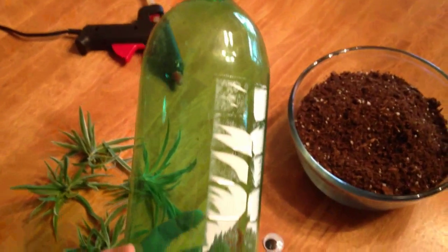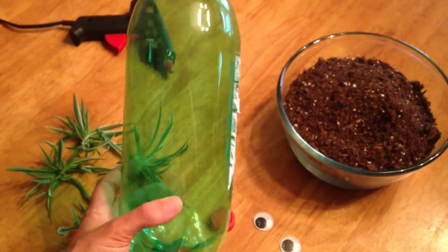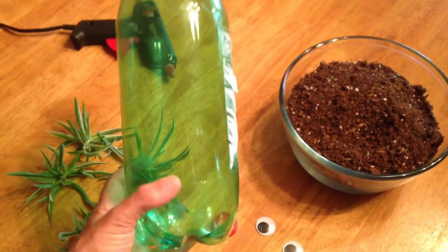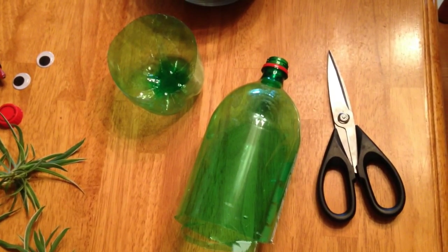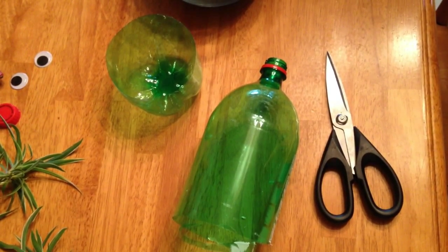Begin by taking off everything from the bottle — the cap and the wrapper. Then take a pair of scissors and cut off the bottom.